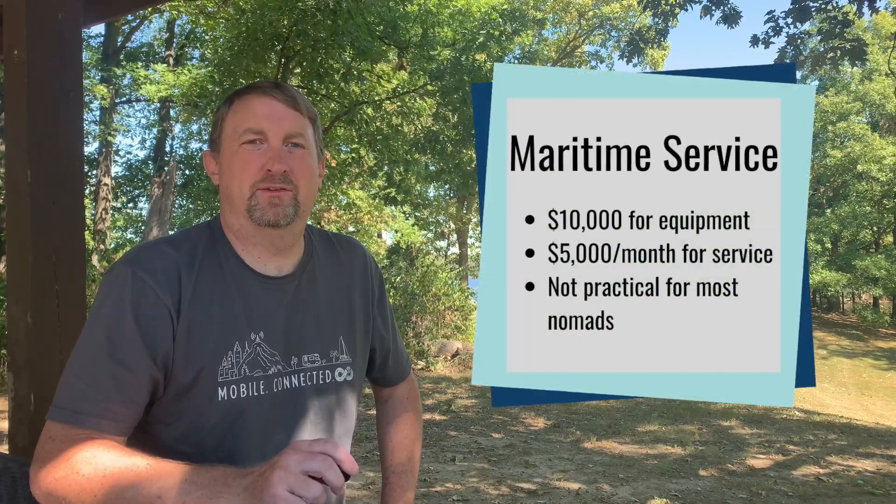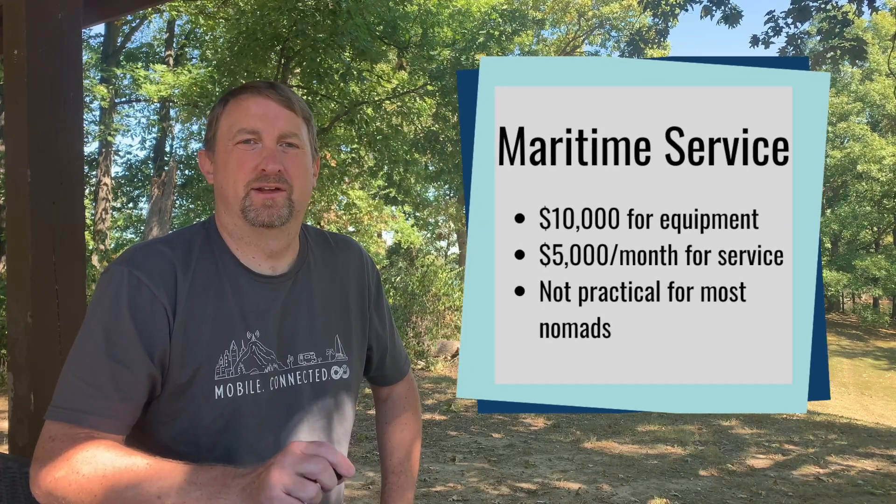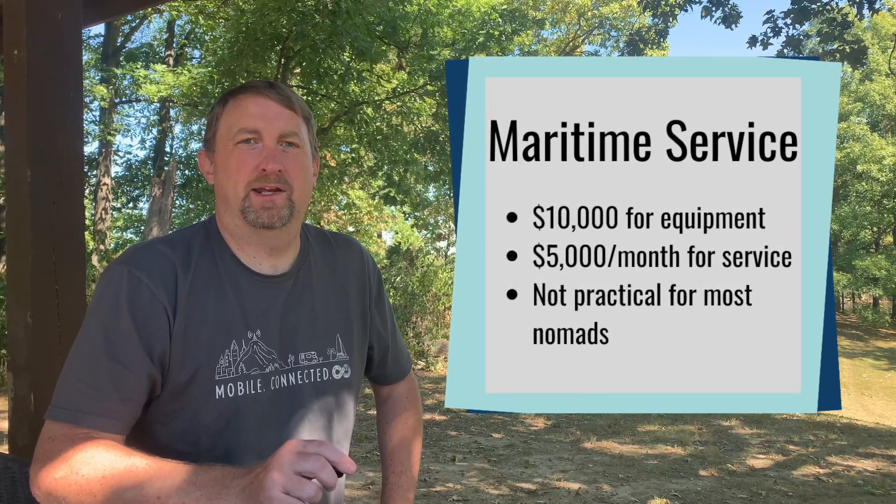Keep in mind this maritime service costs $10,000 for the equipment and $5,000 a month for service. That's pretty expensive for most of our nomadic community.